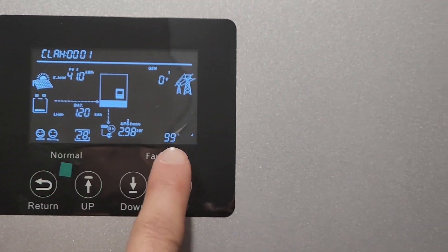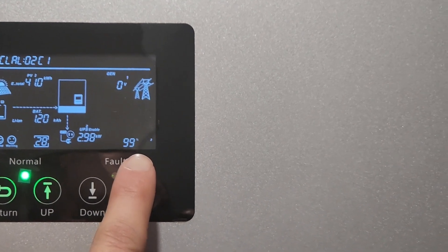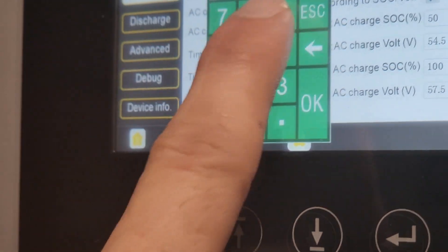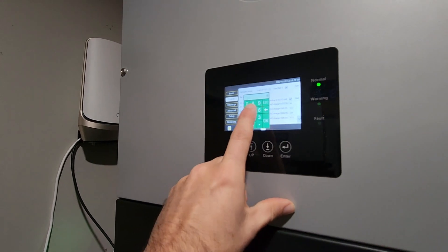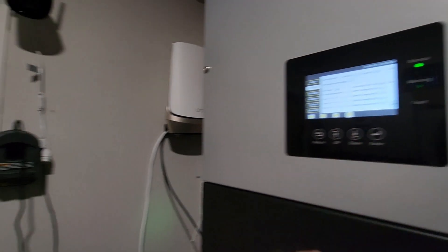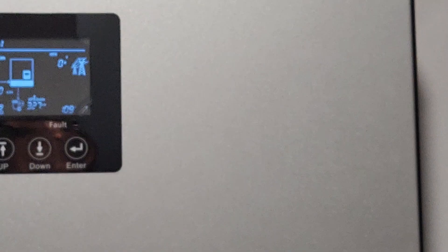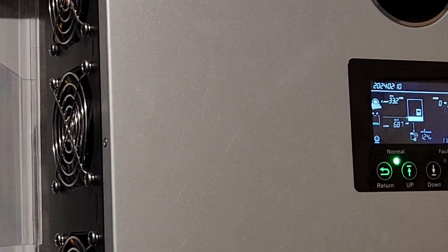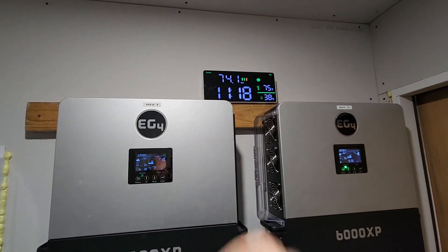Let's see — what's 10%? That's about 612, so I need another 1k. I'll bring this thing up to 8. All right, we're sitting at 109, 110 — should shut off. There it goes! These two went into overload at 11:18.